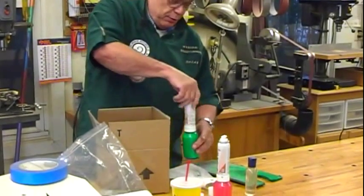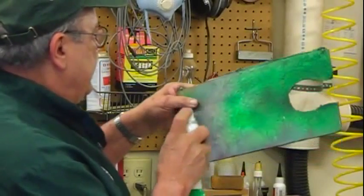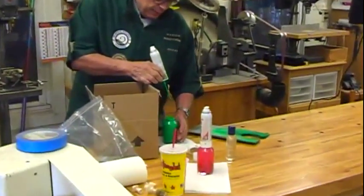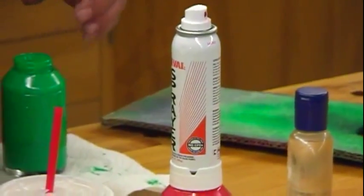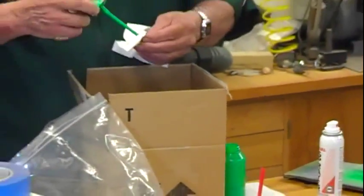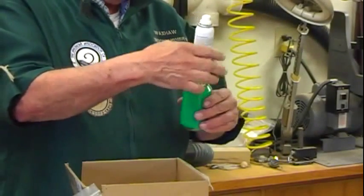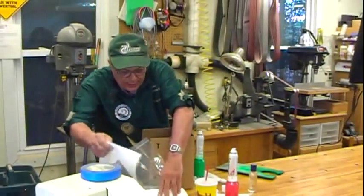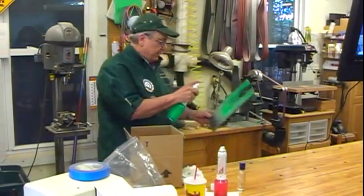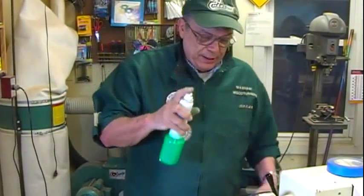If you decide you want to use those little spray bottles and you've left paint in them, I never bothered to plug them up or anything. If you look at the way those bottles are made, take a needle, clean them out and go right back to using them. I've had them sit for like six months and it still works pretty good. I got these at Woodcraft. You'd have one for every color that you want to use.